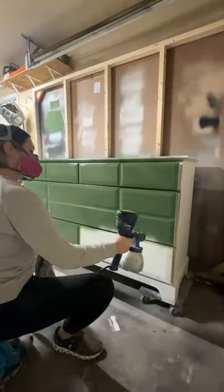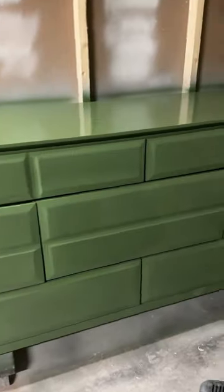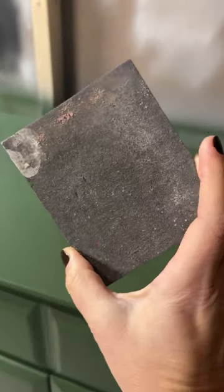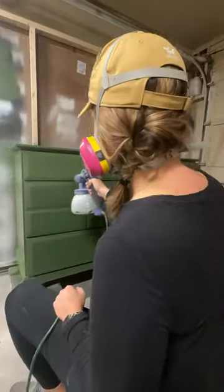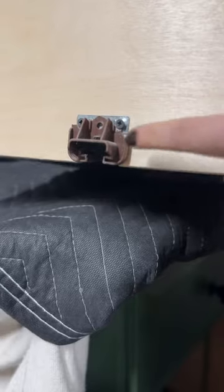My client picked the color Vogue Green by Sherwin-Williams, and I used the Emerald Urethane Trim Enamel — it is my favorite paint right now. I did one light coat, let that dry overnight, and then went over everything with my sanding pad before doing my second coat.